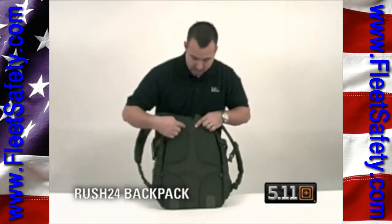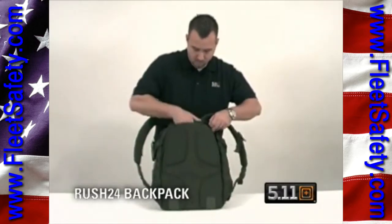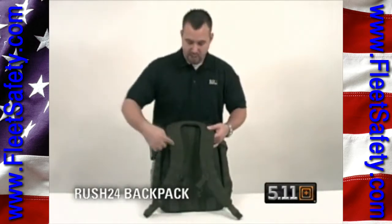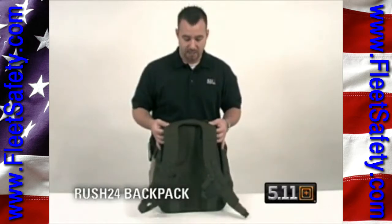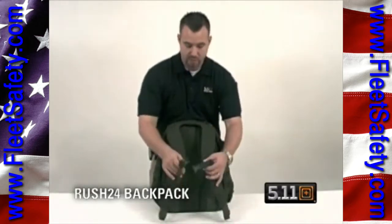You've got neoprene pads against the body to help pad the weight. We also went with a yoke system rather than a standard strap — this actually evenly distributes the weight across your body better, with a sternum strap.